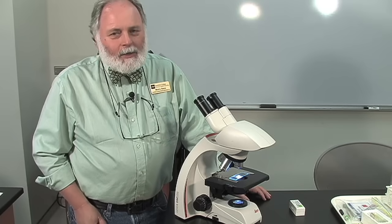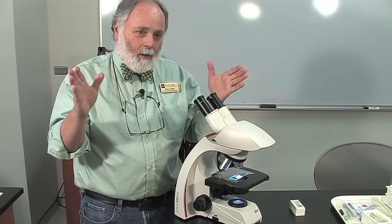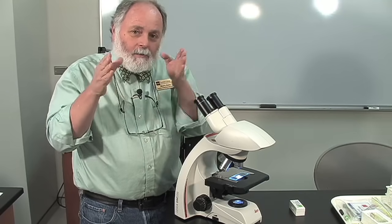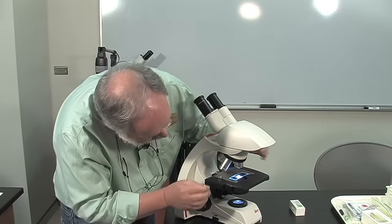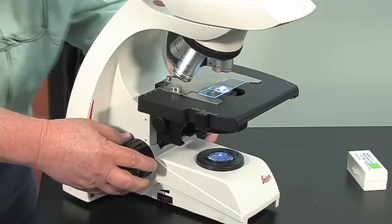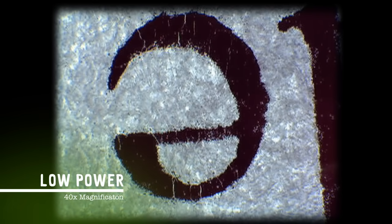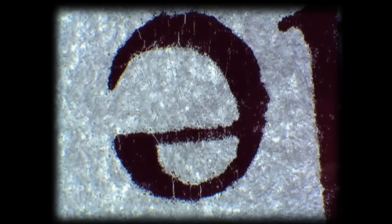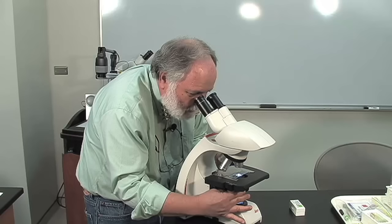When we get ready to focus the image on the microscope, we're going to start with low power. We start with the low power objective because it has the largest field of view — we're going to see more, which means we can find what we're looking for. First, with the slide on low power, we're going to bring the stage all the way up until it stops. Then I'm going to look through the eyepieces and turn the coarse adjustment knob away from me until I get the image into focus. Then I'm going to use the fine adjustment knob to really get a sharp focus. Now is a good time to use your diaphragm to adjust the light — sometimes turning the light down just a little bit will let you see a lot more detail.